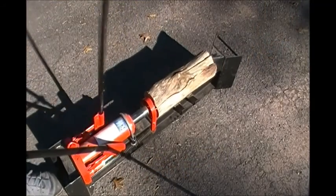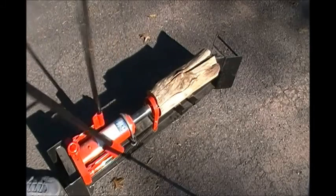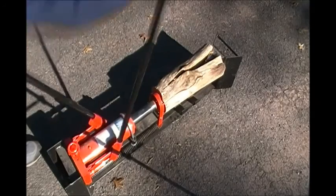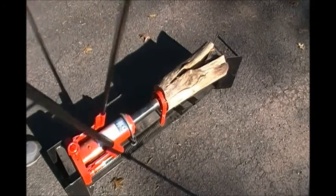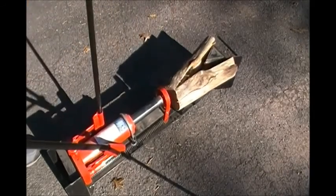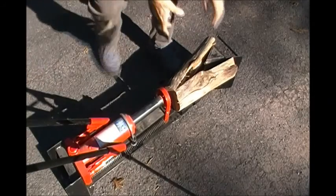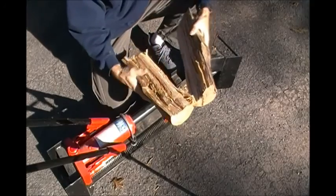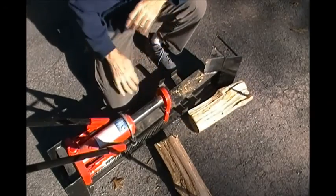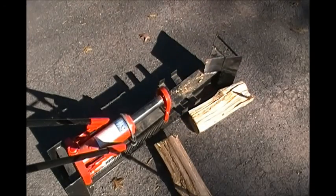As we continue to pump, you see the log starting to split. It's not as fast as the gas-powered one, but it's considerably faster and considerably easier than using an axe. There you have it — nice and easy. No sweat. I didn't even break a sweat. I've now cut and split firewood without any sweat and without any gasoline.